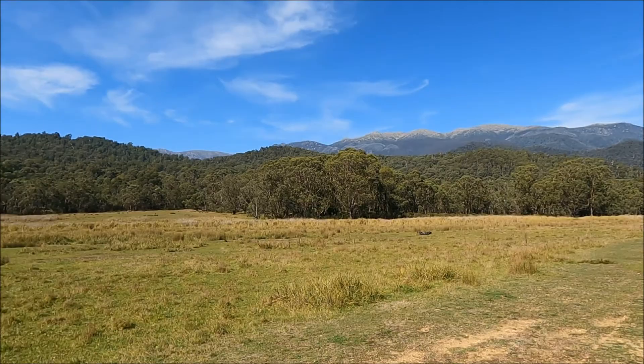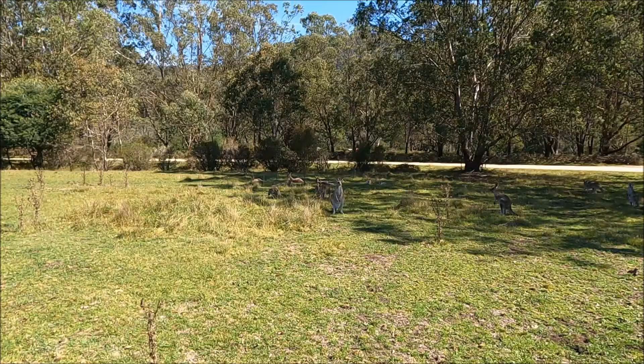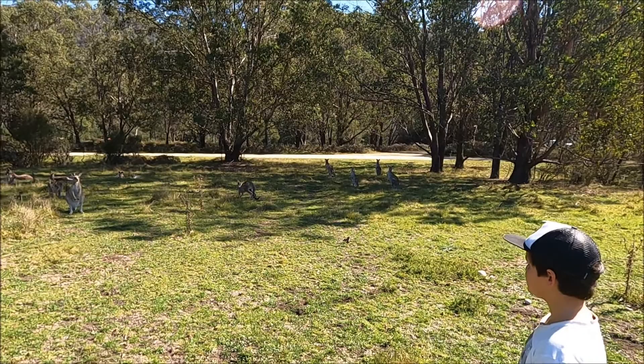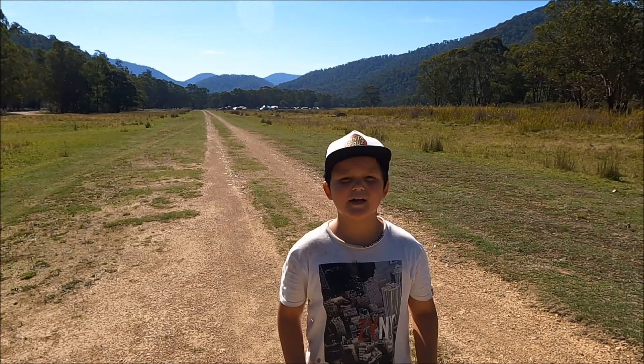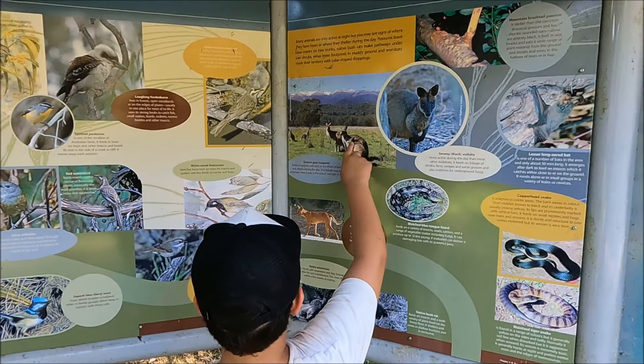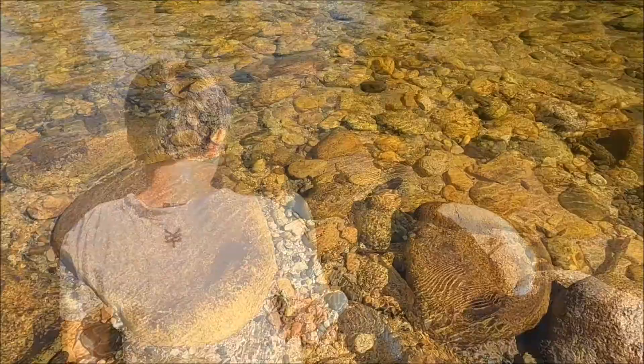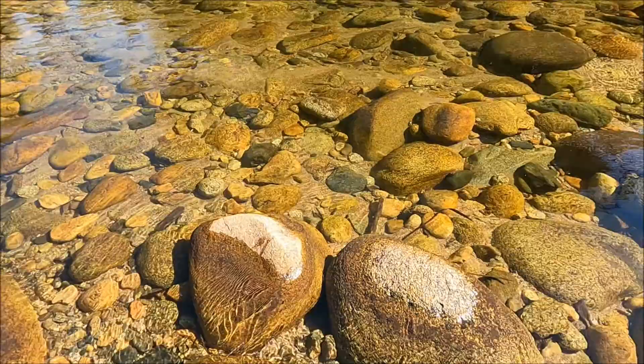We're at Jii High Camping Area and I've got chocolate on my shirt. Look, there's some kangaroos. What we're standing on here is actually an old runway — this was an old airfield. There's lots of interesting animals at Jii High: some really interesting ones like kangaroos, dingoes, and the deadly tiger snake. We've got a local here doing some fly fishing.